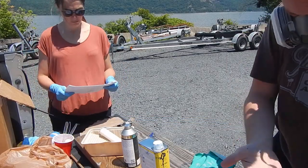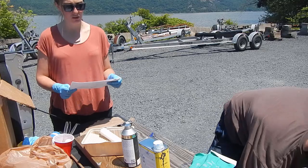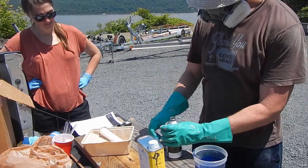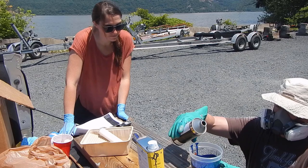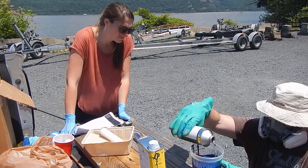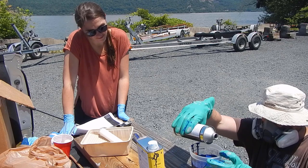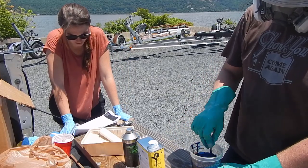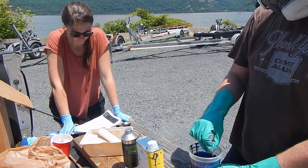Now that you've mixed the 2-to-1 base and activator, you're going to slowly add one part of brushing reducer and mix thoroughly — five ounces of brushing reducer. Mix enough paint to work down one side of the hull at a time. They suggest 16 to 24 ounces, so we did 20.